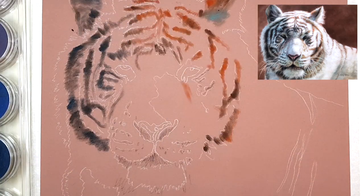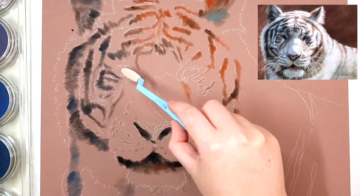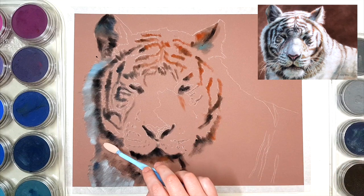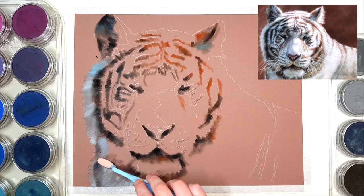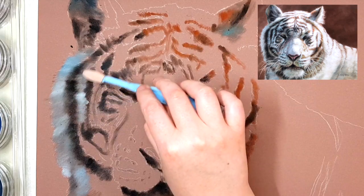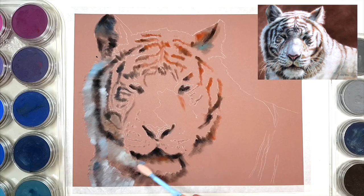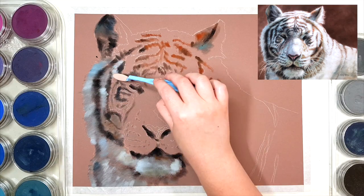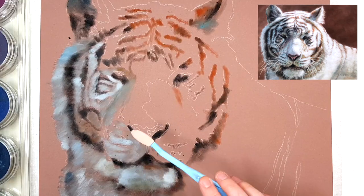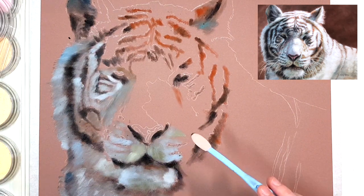I like using the smaller tool covers for detailed areas because they have a nice tip. When creating the base layer I always make it slightly darker than it needs to be because it gives you a base to put lighter or darker colors on top of. If you went straight in with the lightest color you wouldn't have much depth, and you won't be able to add lighter colors on top. Start with a slightly darker color and then add details on top.